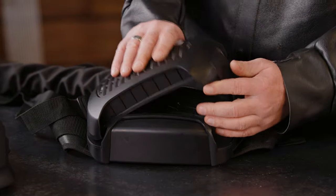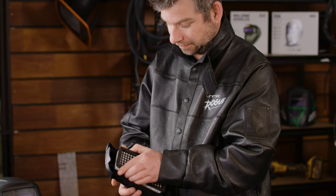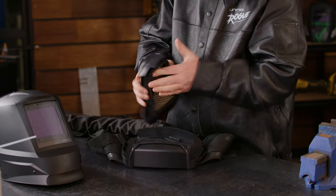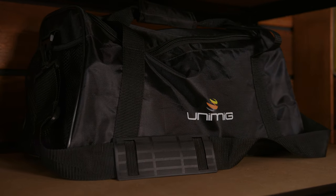You should inspect the unit daily or before each use. If anything is malfunctioning or faulty, consult the manual. If the filter looks in poor condition or there is poor airflow, the filter likely needs to be replaced. The unit should be kept in a dry, clean area indoors — of course, you can zip it up in the bag. Thanks for watching the walkthrough on our PAPR helmet. Don't forget to tag Unimig in the projects you're working on, and we'll see you next time.